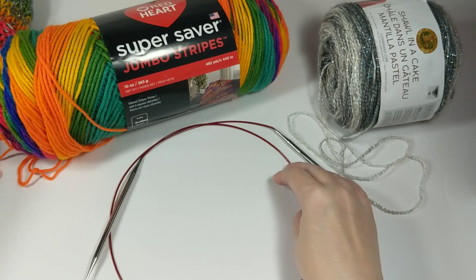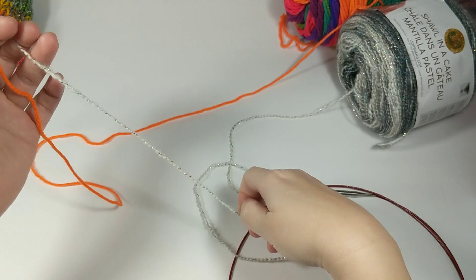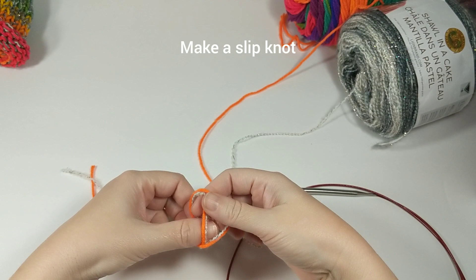Let's go ahead and get started with our cast on. I'm gonna put my yarns together. The first thing you're gonna want to do is make a slipknot - make a little bit longer tail there. Slipknot, first stitch done.